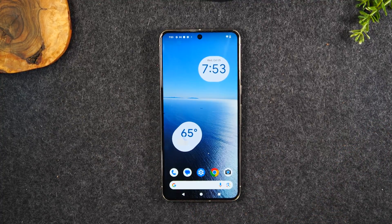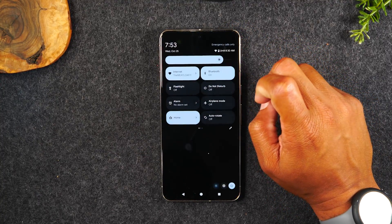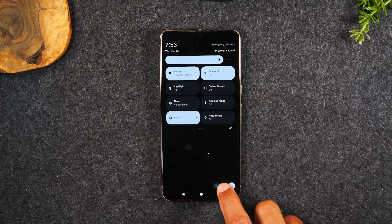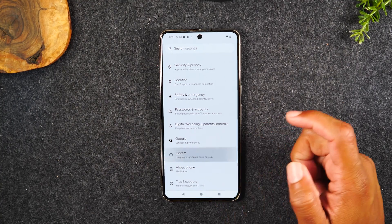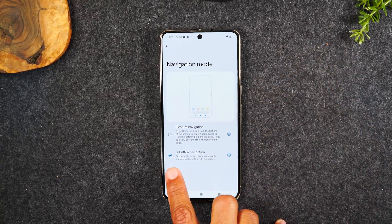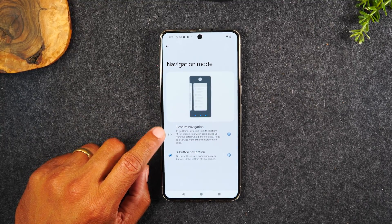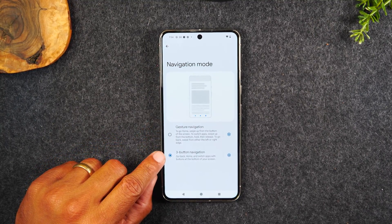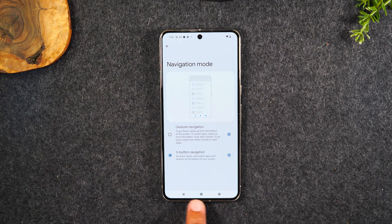Quick bonus: I want to show you how to get the Android buttons. If you don't like gesture mode and want to turn it off, it's super easy. Simply swipe down from the top of the screen, swipe down again, and tap on the settings in the bottom right corner. From here, swipe all the way up, go to System, then tap on Navigation Mode and switch to three-button navigation. By default, the Pixel comes in gesture navigation mode, but I always like to switch to three-button because it's easier to use the phone with traditional Android buttons.